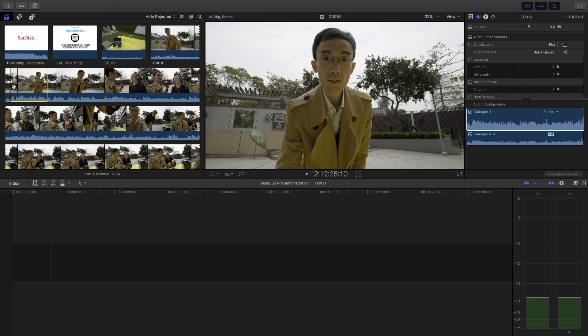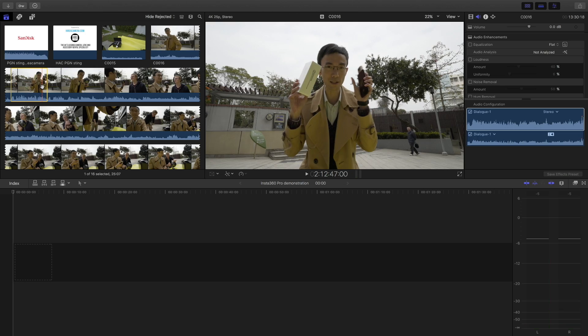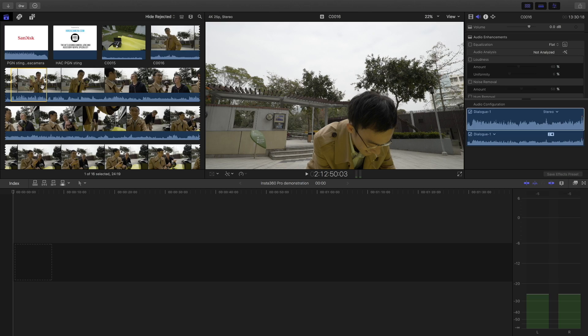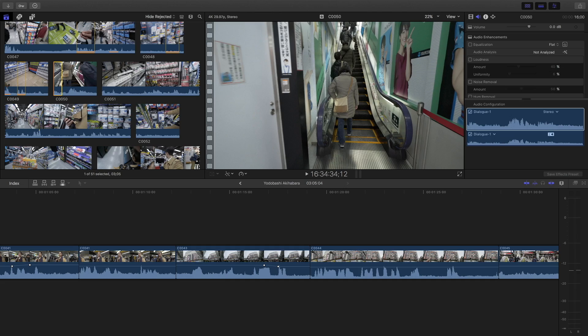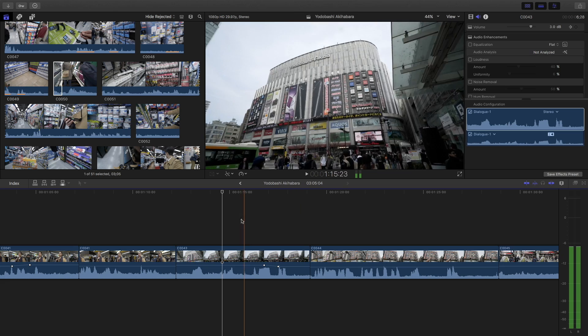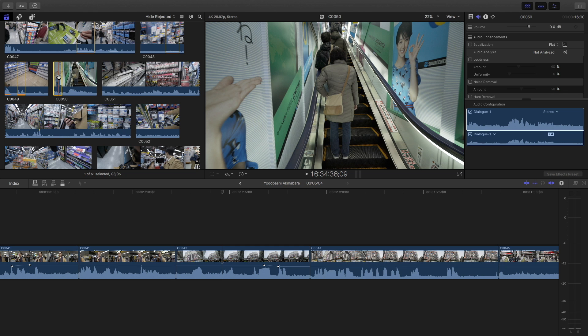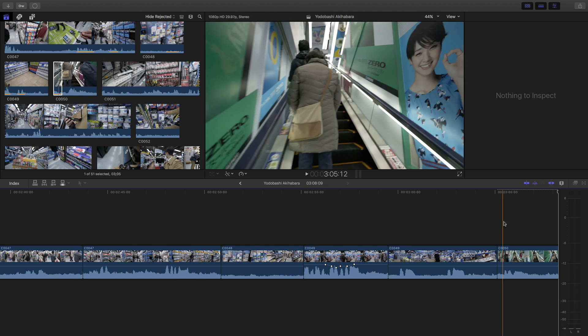Then I press I on the keyboard to set the in point. The waveform also helps me find where I start to talk. Then I go to around the end point, play back, pause it, and press O on the keyboard to set the out point. Then press E on the keyboard to put it in the timeline — E puts it at the end of the timeline. Wherever your playhead is, you select a bit in the raw footage window and press E to append it.